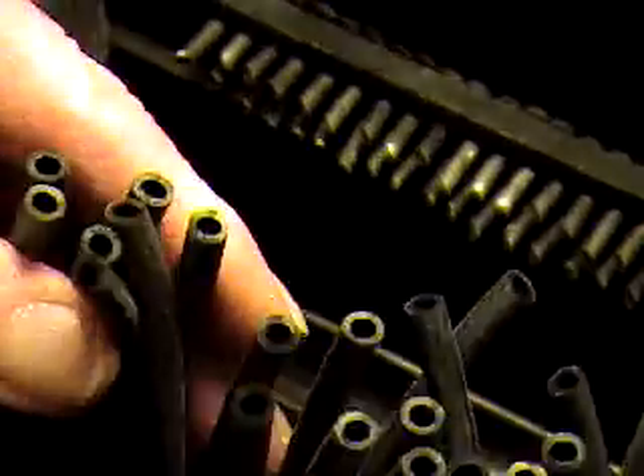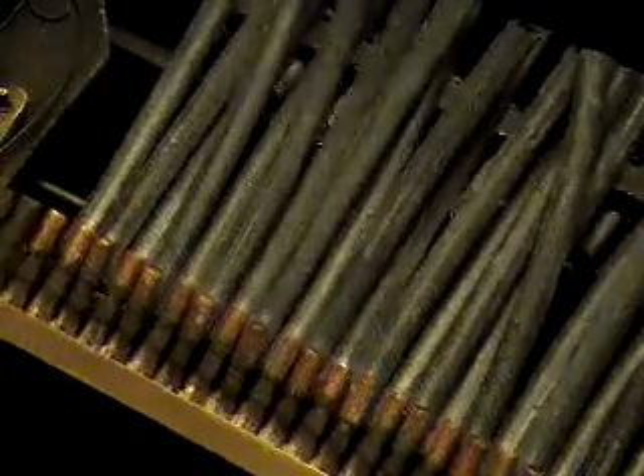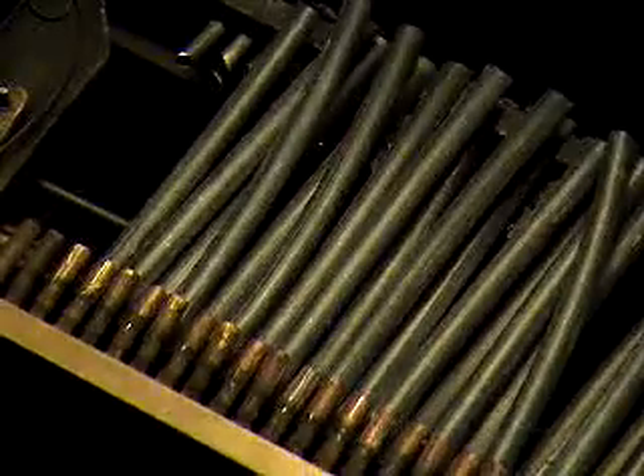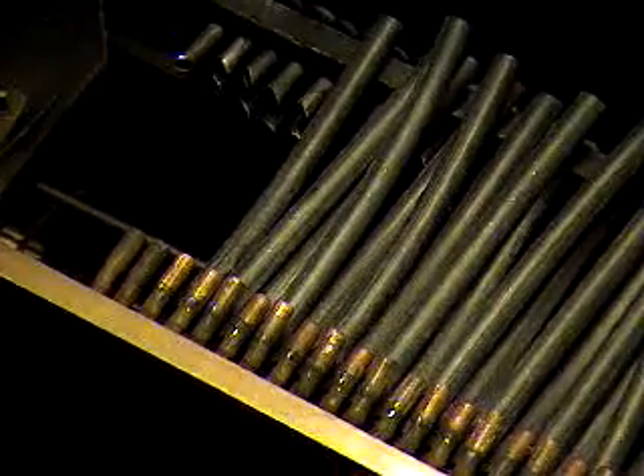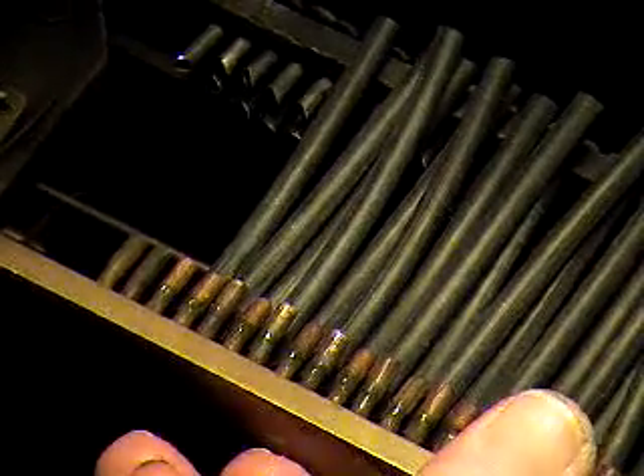Alright. And now it has to go in the end here, and it has to go in there. And now that's where it belongs.